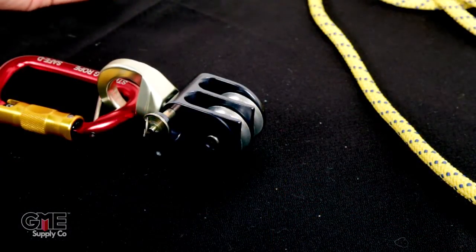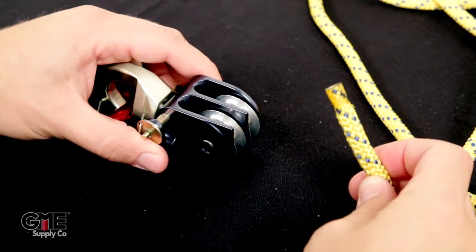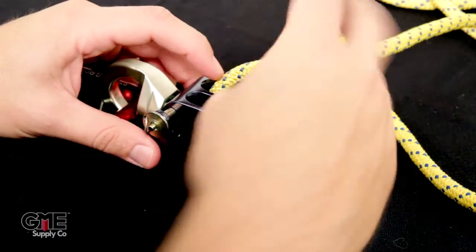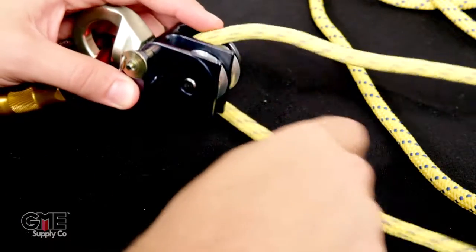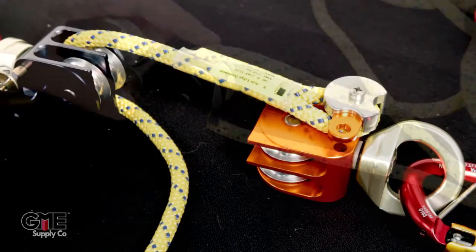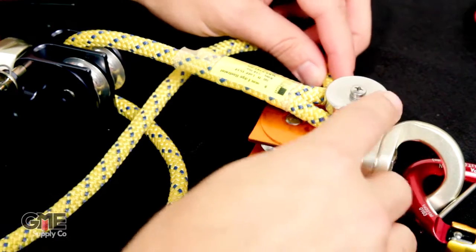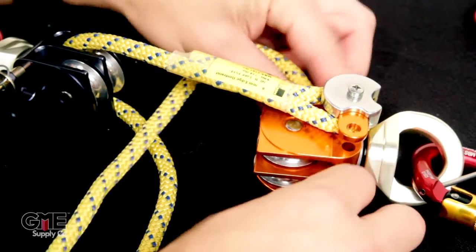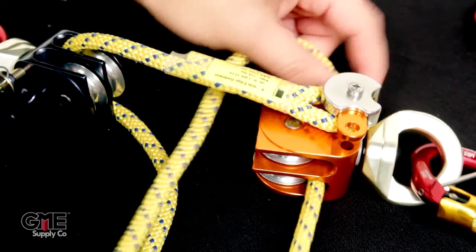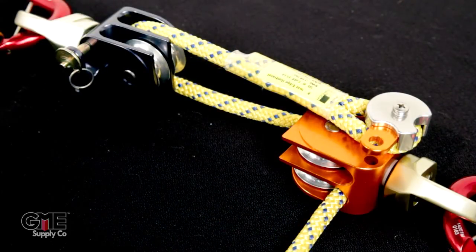After attaching the sewn end to the orange pulley, come over to the blue pulley with the tail of the cord and run it on the far side — the back side of the blue pulley — down through the pulley. Make sure you're going down through the pulley and not up, then pull the rest of your cord through. Now go back to the orange pulley on the bottom and come towards you through the bottom sheave, pulling the cord through towards you.